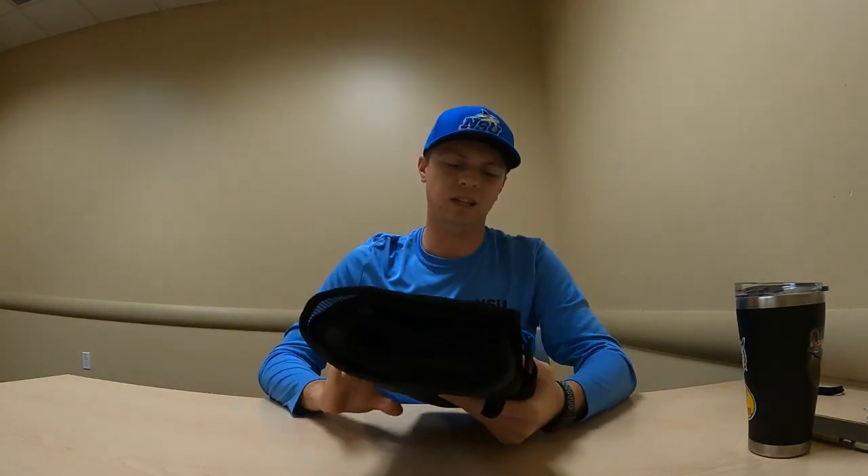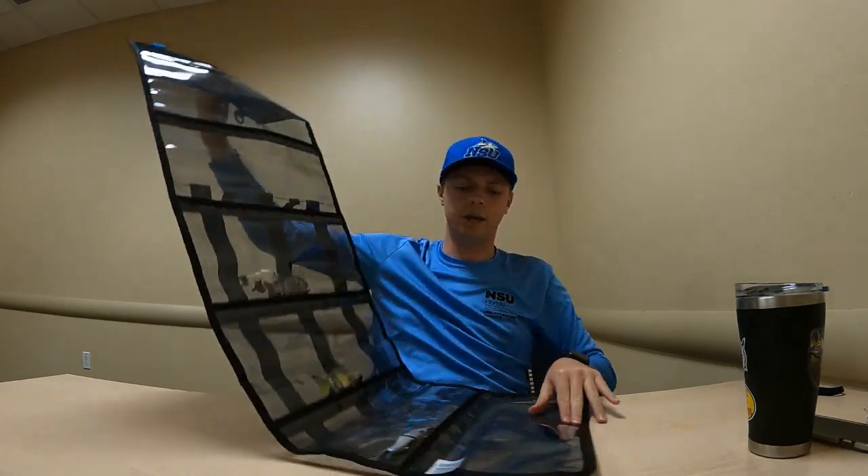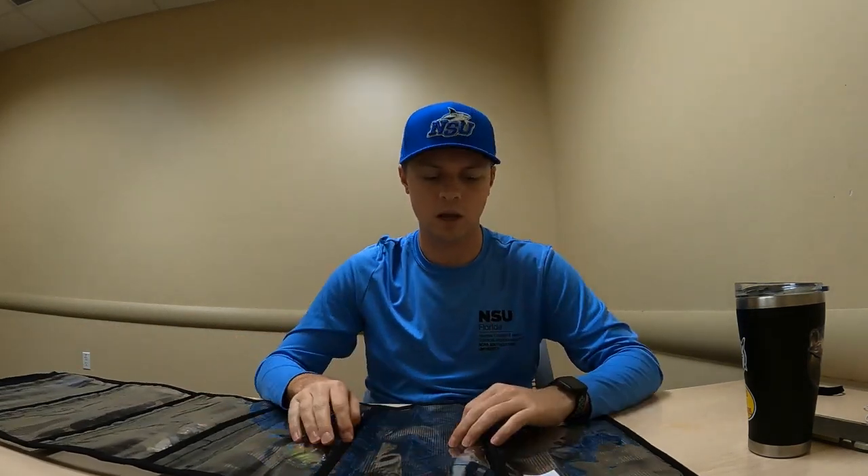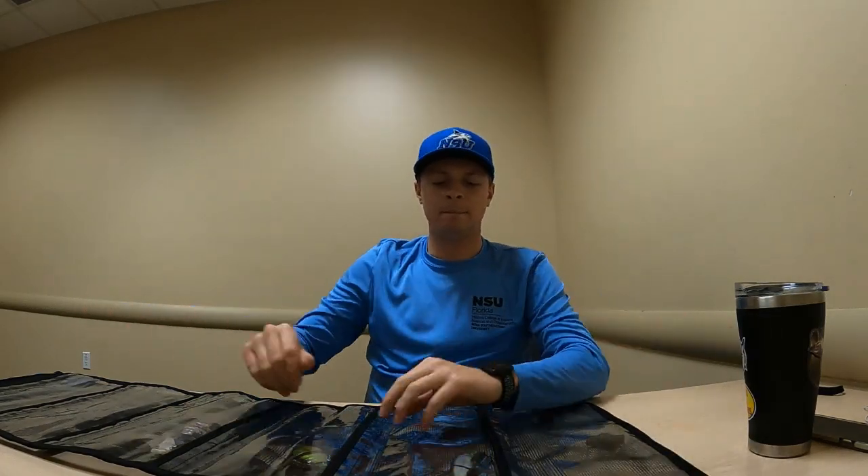I got this off Amazon for about 15 dollars — it's a Plano roll wrap. It unfolds, it's pretty long and wide for bigger baits. It's got velcro pockets and a mesh back so you can air out your baits since the hooks do rust. Normally in the bottom pocket I'd have a glide bait — I'll leave a link in the description. The biggest glide bait I've got comes in at just over two ounces and has a really loud clacking noise.